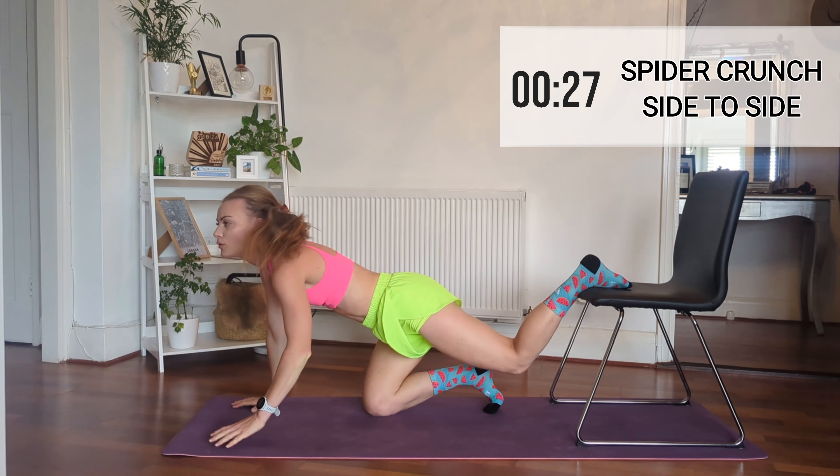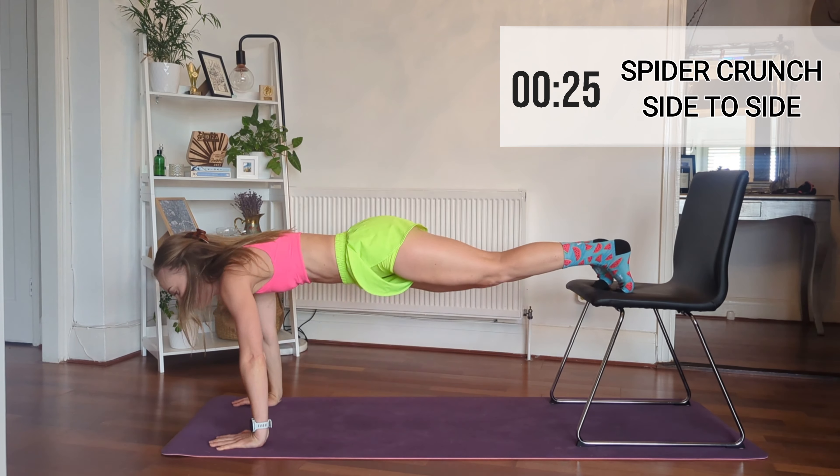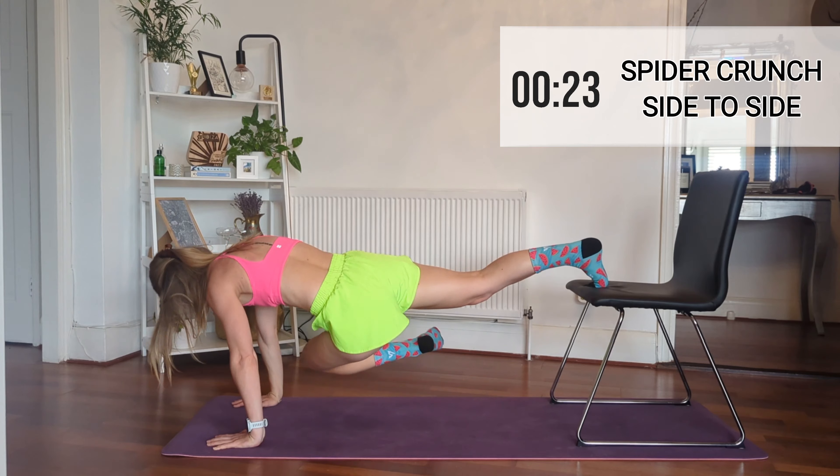Now we're going to do the spider crunch again — remember, feet on the chair, and then you go elbow, elbow, elbow, back.